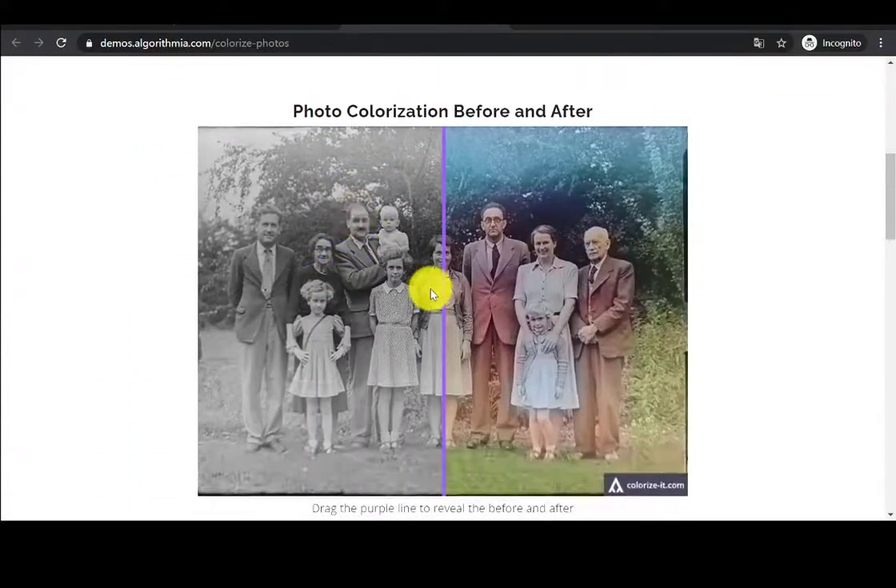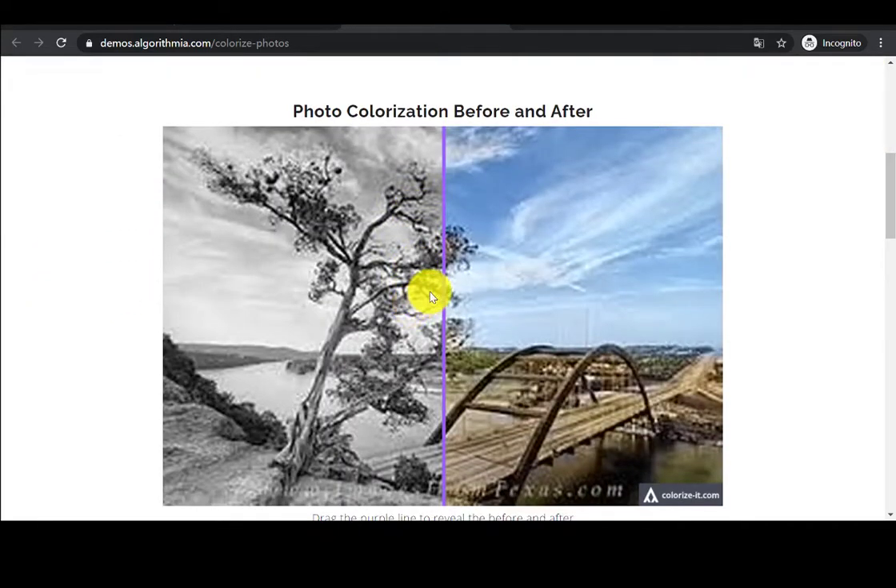Here are the colorized photos we tested with Algorithmia. First is an old family photo — Algorithmia added the right color to the skin of family members, but it failed to give appropriate color to their clothes. The second is a colorized photo of natural scenery — the buildings and forests were colorized in the right tone, which is quite impressive.